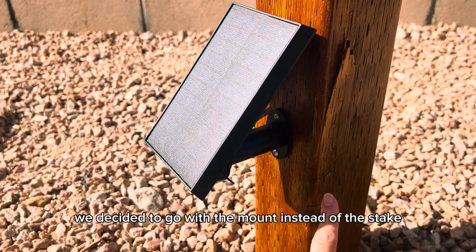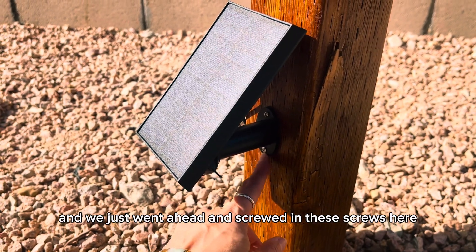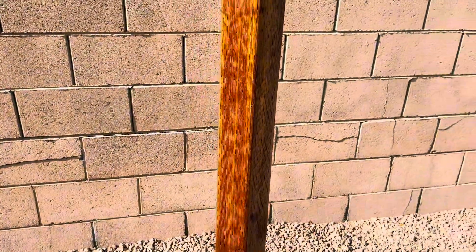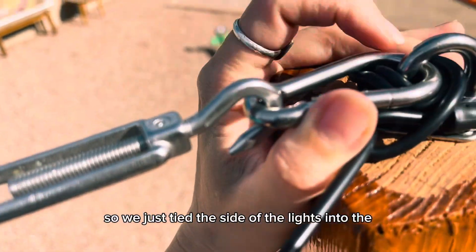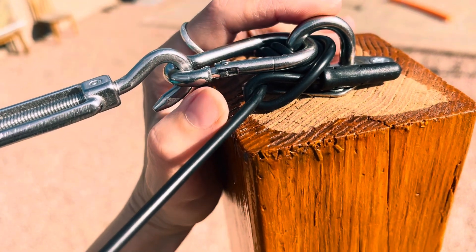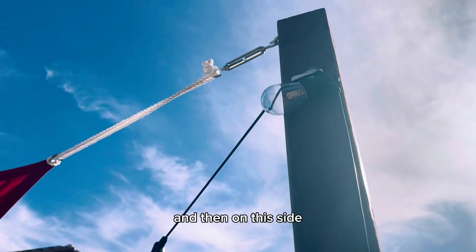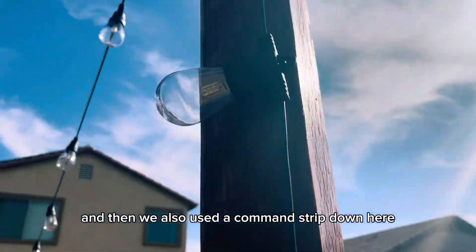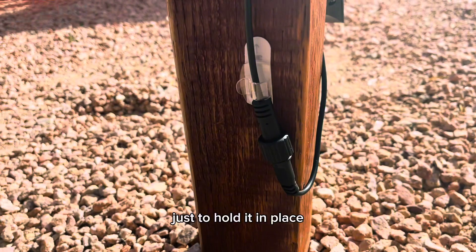For the solar panel, we decided to go with the mount instead of the stake, and we just went ahead and screwed these screws into our post, which is where we're hanging our lights from. We have our canopy hanging from the thing over here, so we just tied the side of the lights into the metal hooks. On the other side, we used a command strip to hold it, and then another command strip down here just to hold it in place.